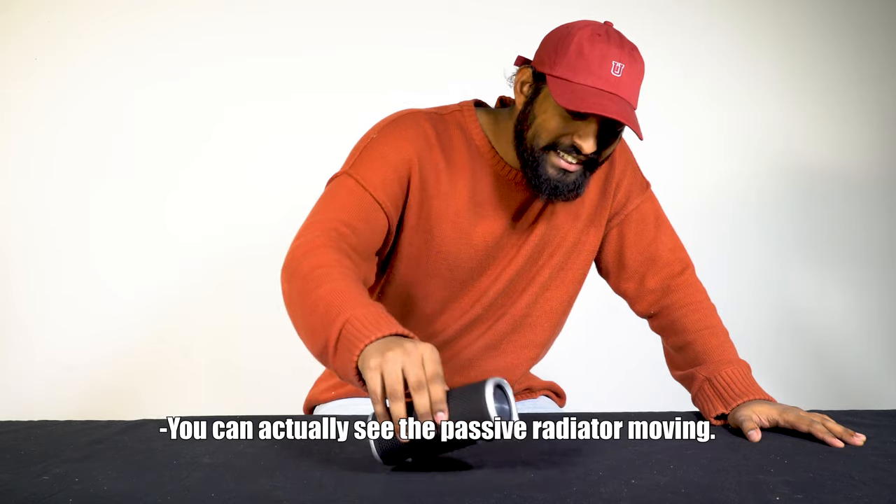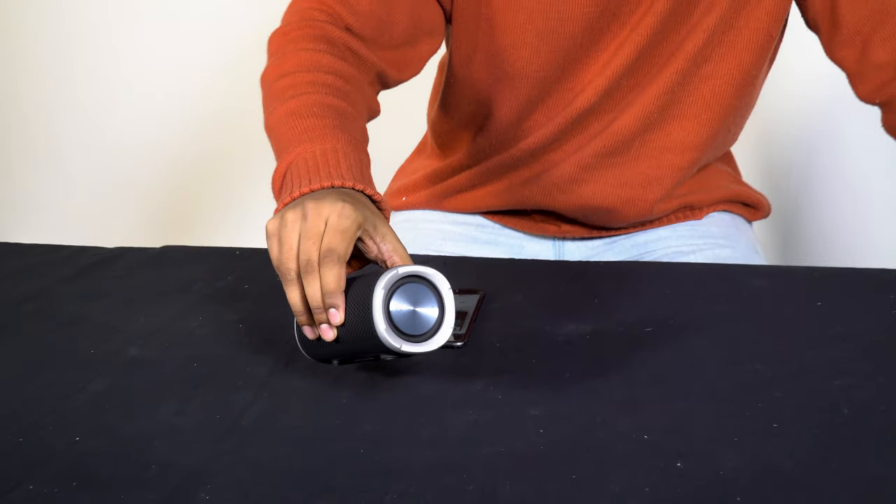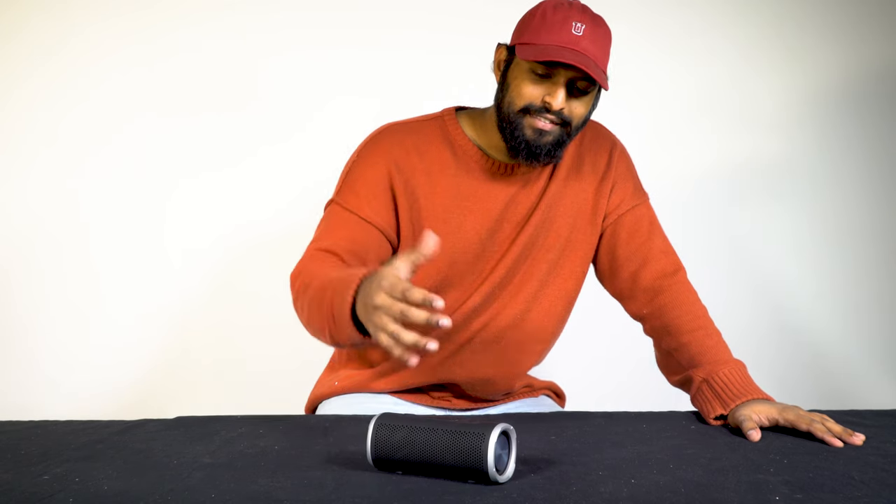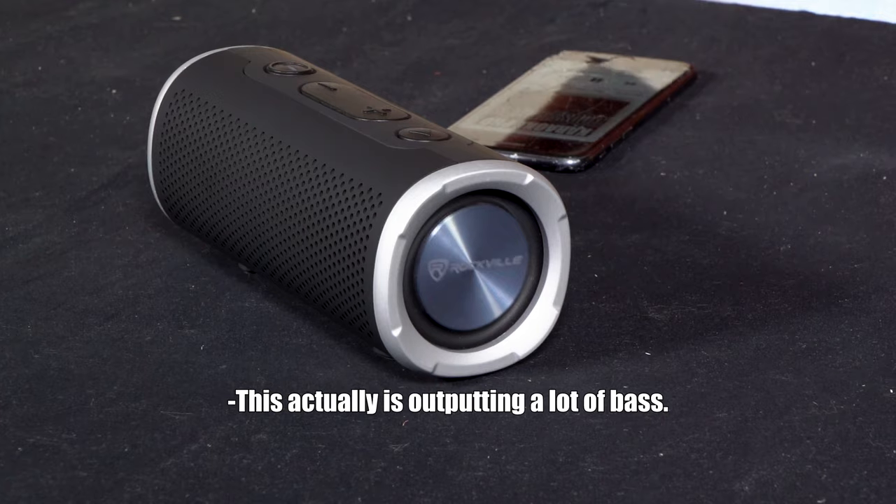You can actually see the passive radiator moving as the bass hits. I'm pretty surprised — for a small unit, this is actually outputting a lot of bass. But now I did mention that this is TWS, so we need to see what this sounds like.